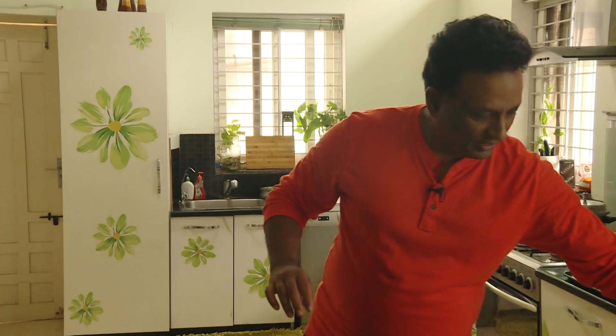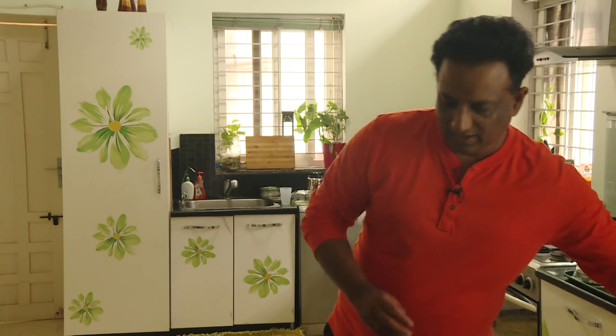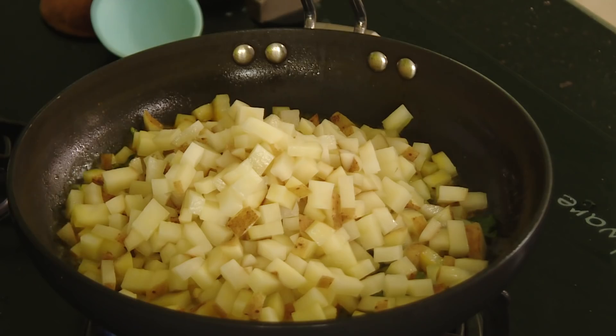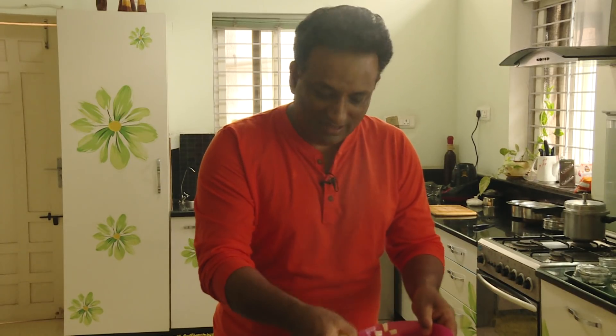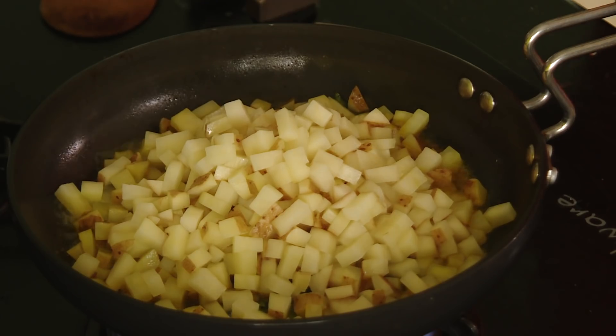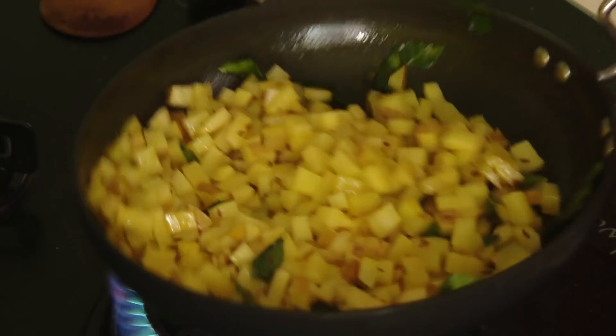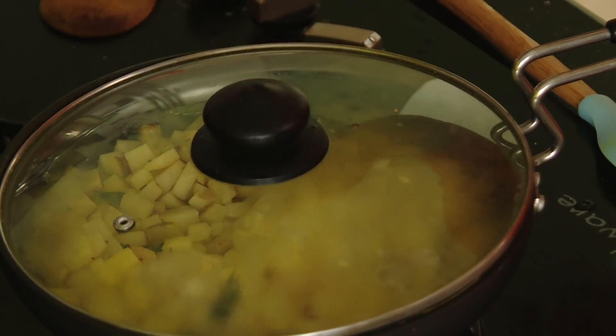For the potato fry, add some oil in a pan, add a little bit of jeera, then add a little bit of curry leaf, a pinch of turmeric, and a little bit of salt. Cut the potatoes into small pieces and add them. This is a very simple potato fry. Add a little water, put the lid on, and cook on a slow flame.